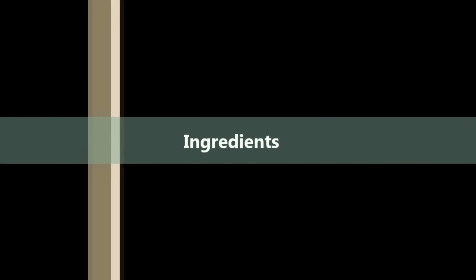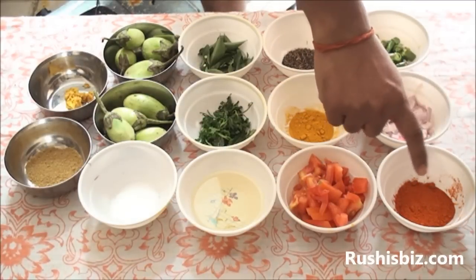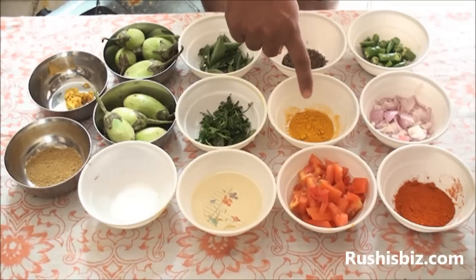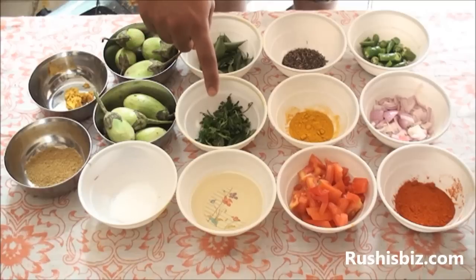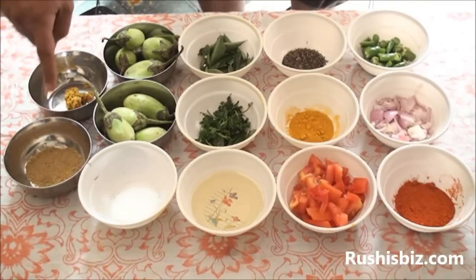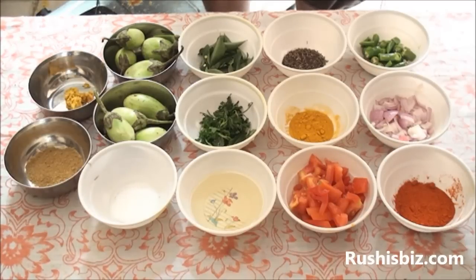Ingredients required for the simple brinjal curry: one spoon of red chili powder, one onion, two green chilies, sufficient mustard seeds and cumin seeds, one teaspoon of turmeric powder, two tomatoes, sufficient oil, sufficient coriander leaves, sufficient curry leaves, two cups of brinjal, sufficient salt, half teaspoon of coriander powder, and one teaspoon of ginger garlic paste. Now let us learn how exactly to do the simple brinjal curry.